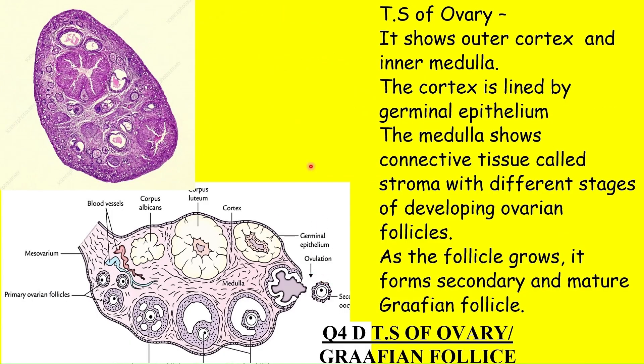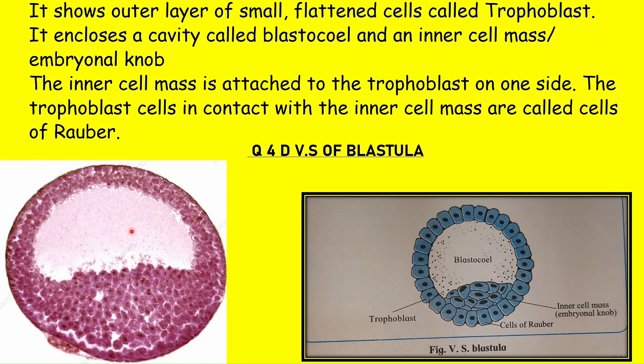The transverse section of ovary shows cortex and medulla. The cortex is lined by germinal epithelium and shows different stages of developing ovarian follicles like primary follicle, secondary follicle, tertiary follicle, or Graafian follicle. The medulla shows connective tissue containing blood vessels, lymph vessels, and nerve endings. The slide of VS of blastula shows an outer layer of small flattened cells called trophoblast, enclosing a cavity called blastocoele and the inner cell mass.